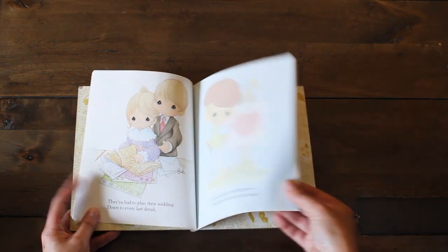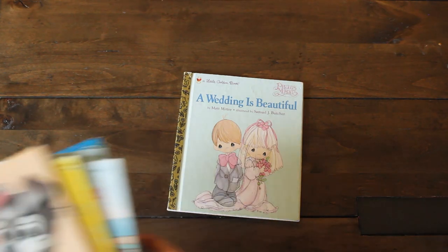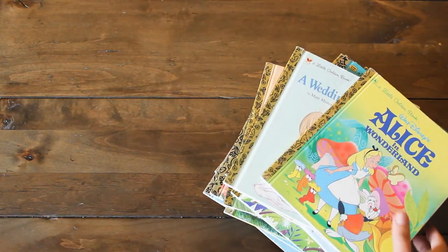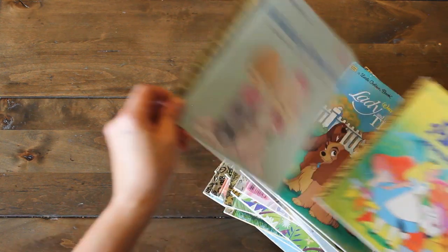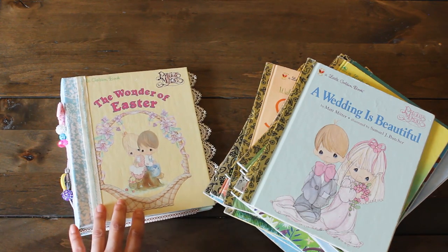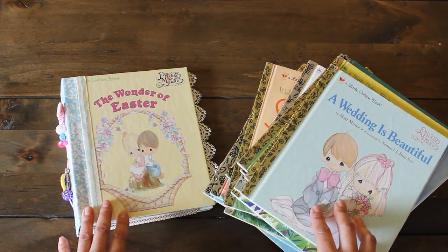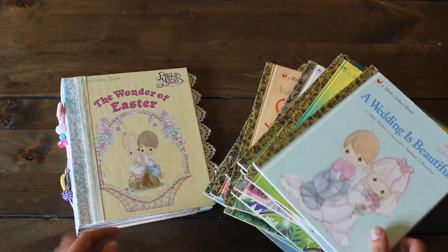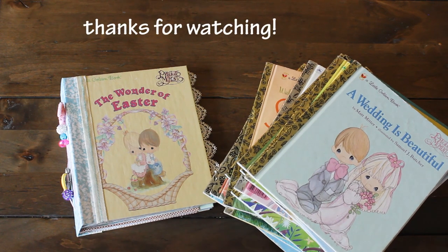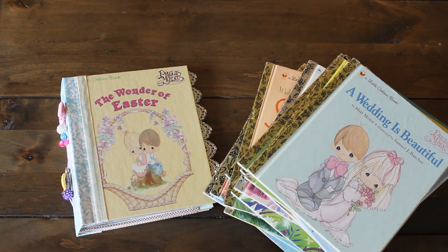Super excited to use these as junk journals and will definitely add some of these to my collection of books. So there you have it — I hope you guys enjoyed this haul and this project share. If you'd like to see more golden book junk journals, make sure to comment below. I'd love to hear which books you enjoy reading to your kids or books you'd like for yourself. Wishing you guys a great day — I'll be back with a new haul soon and more project shares. Thanks for watching, Karamiya's Corner, see you next time!